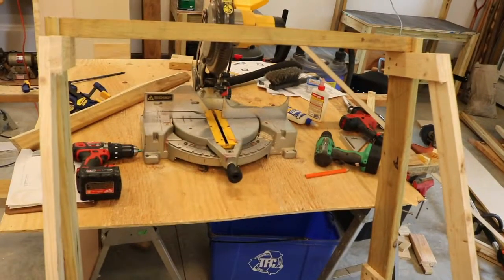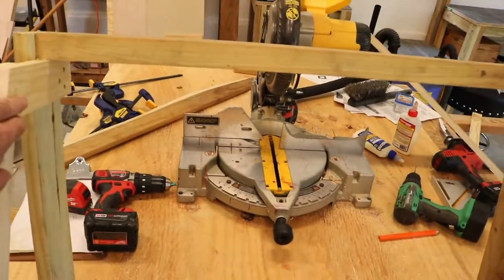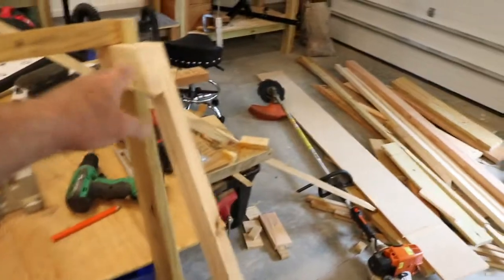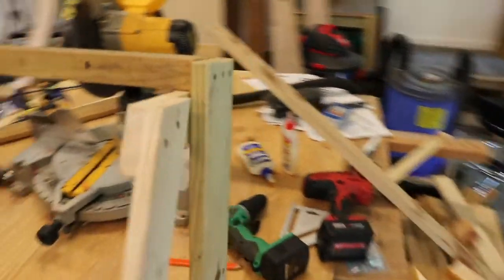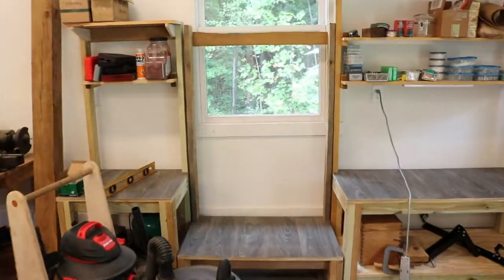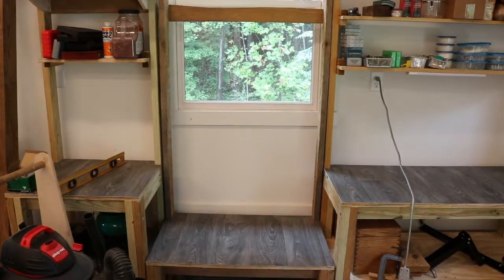I have a couple more framing things to do. I think I want to put a piece across here, but it's getting kind of heavy — I don't want it to be too heavy. It's going to go right in the middle there and we'll get you updated.